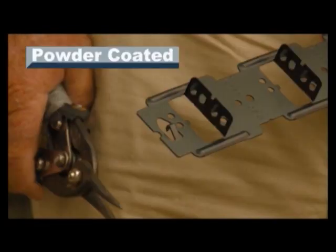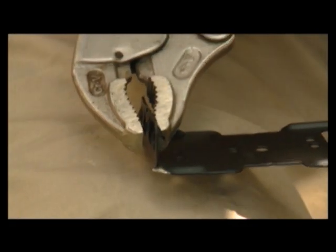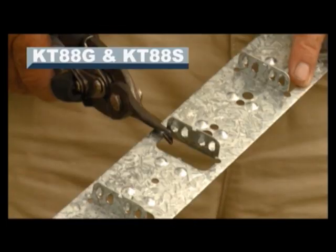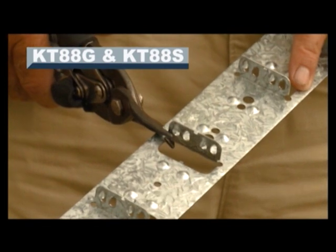On the powder coated Ranger clips, this is the single knuckle nail end. To achieve a flush finish you need to squeeze off the two external teeth. When installing the KT88G and KT88S, you'll need to cut the base of the second last upright with snips on the outer edge from the end of the clip.